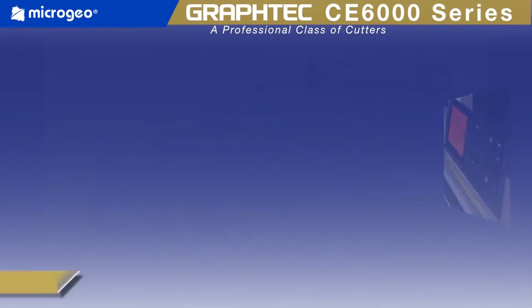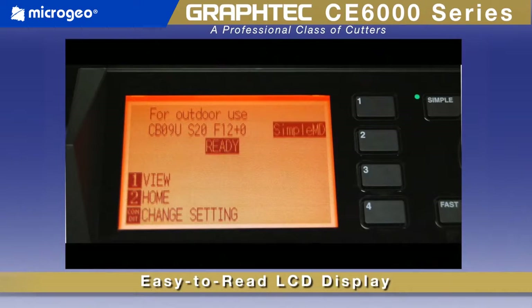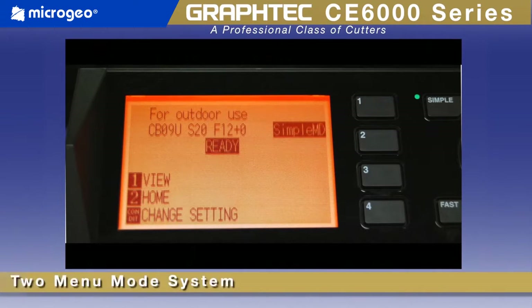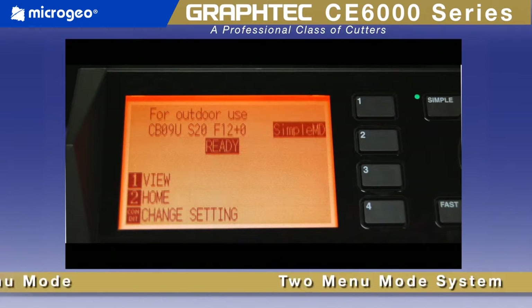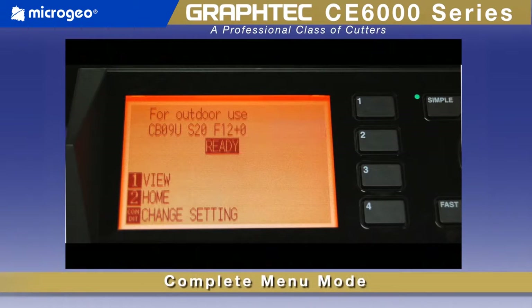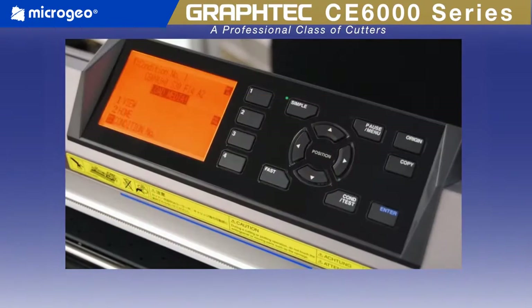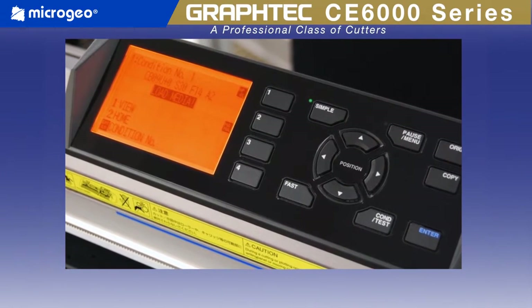The CE6000 has a new, larger control panel with an easy-to-read LCD screen, making for easy menu navigation, plus a unique two-menu mode system. A simple menu mode offers only the needed menu options, while a complete menu mode provides all options for more advanced users. Either way, you'll be up and running in no time with its intuitive operation.